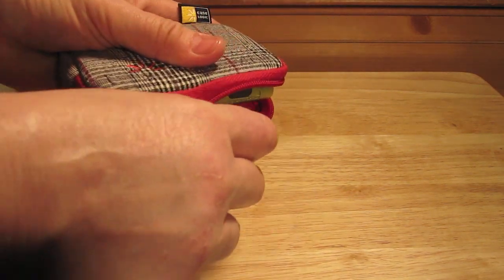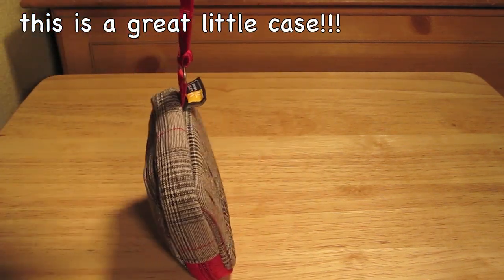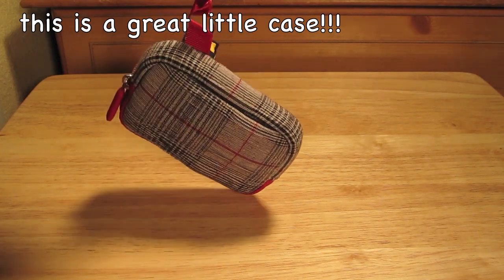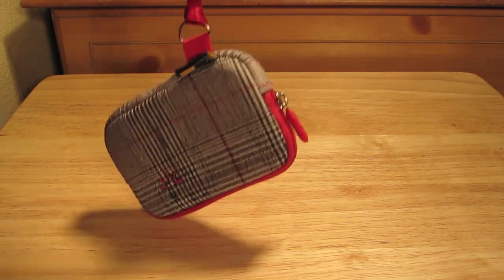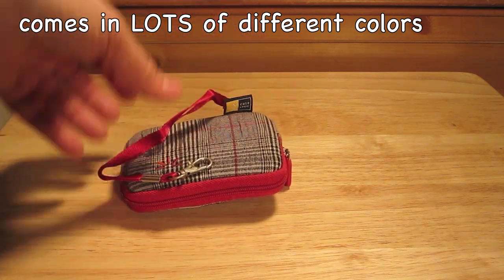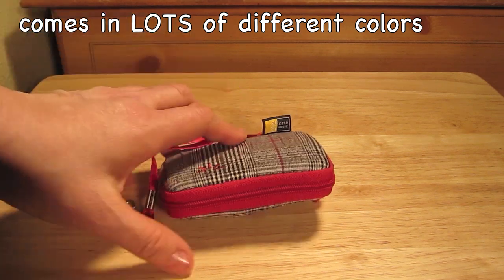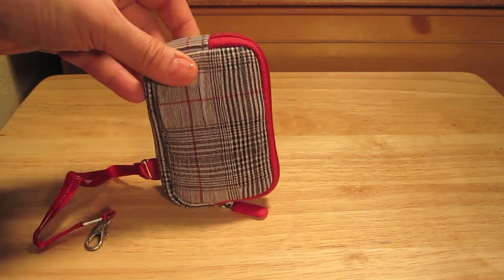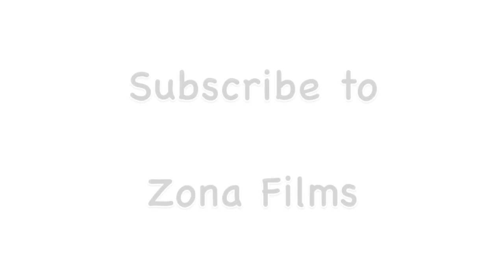This is for compact cameras, and just so you know, the camera model is the Canon L310, which is a perfect fit for this camera case. This case comes in different colors, and it was eight dollars and 72 cents from Amazon. Thank you so much for watching my video, and you have yourself a very good day. Bye!